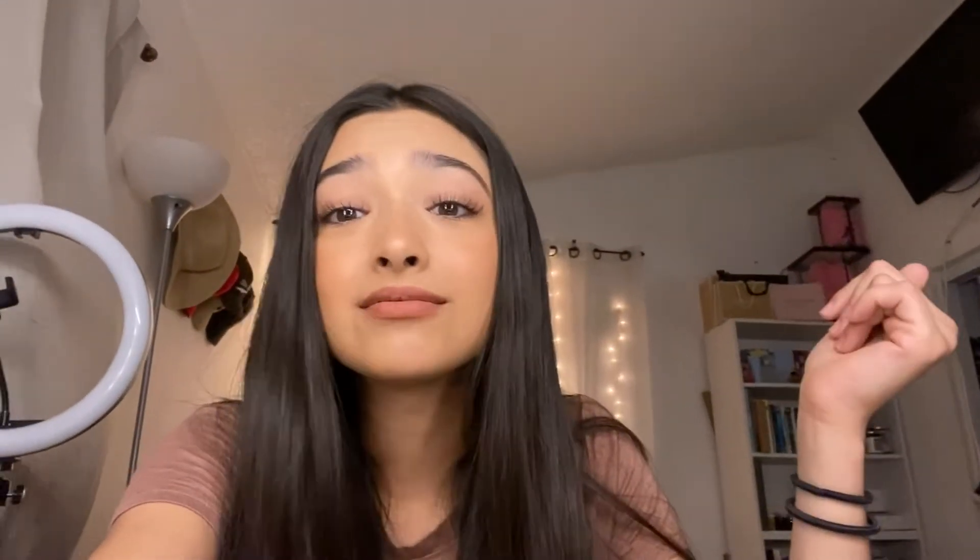Quick little disclaimer to everybody: I am not a makeup artist. I do not know how to do makeup. This is just how I do my makeup. If you guys don't do it like this, or if I did something wrong — oh well, this is how I do it and this is how I'm going to keep doing it. Just a quick disclaimer.